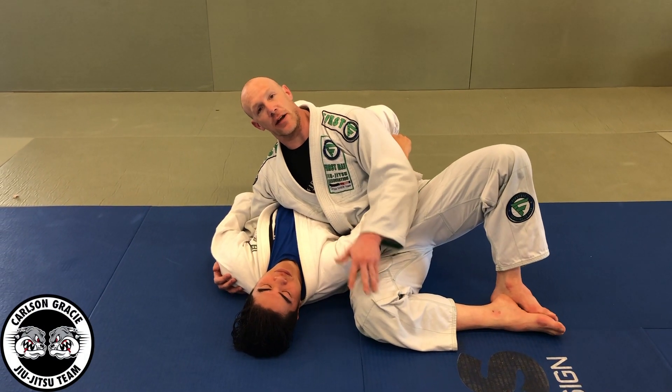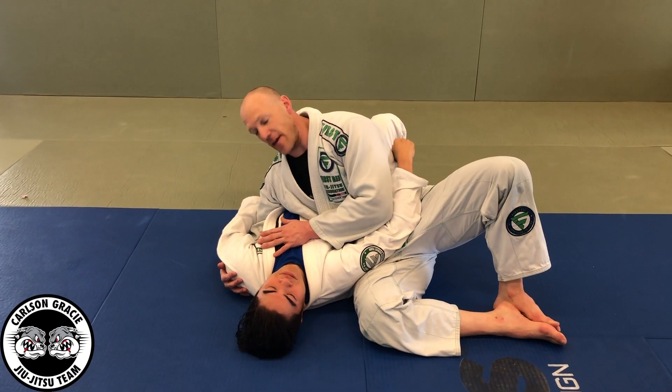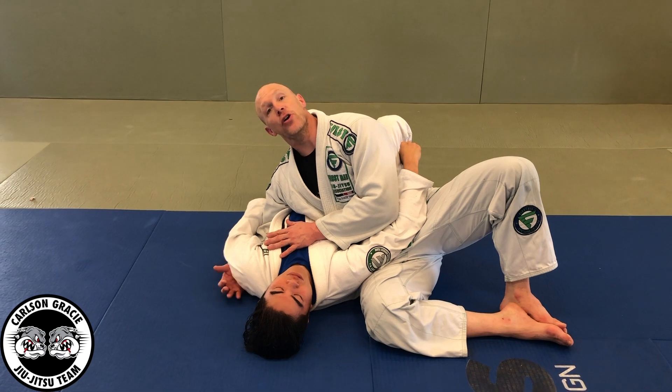Because of my wrestling background, I often end up in top side mount, so I work a lot of combos from this position. One of my favorite combos is an armbar-kimura combo.